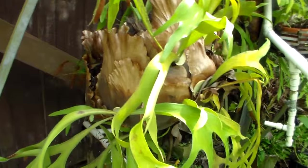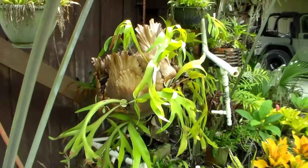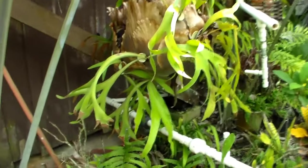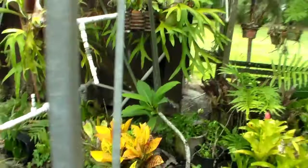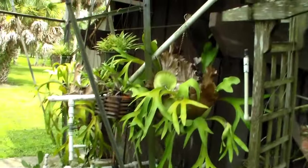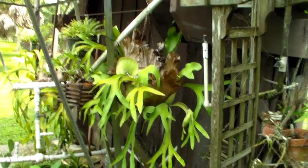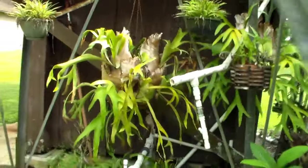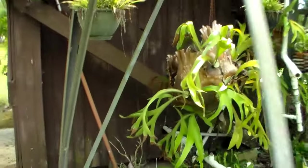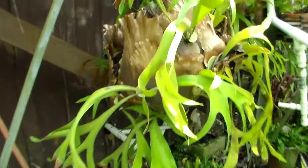I'm going to be propagating a staghorn fern. I've got a couple of staghorns that I've been nursing along. I must have given one away because I thought I had three. I do have another one that's a big one but it's not here.